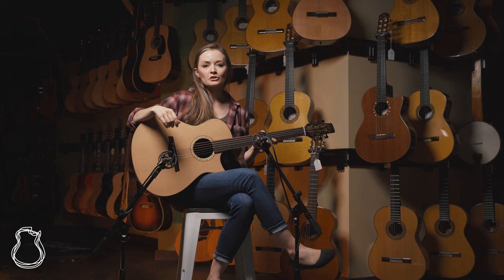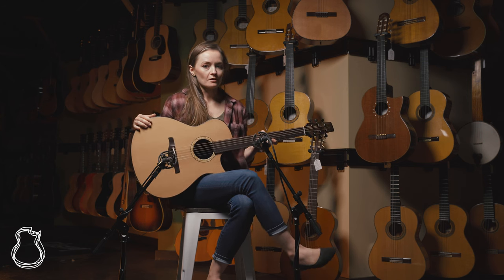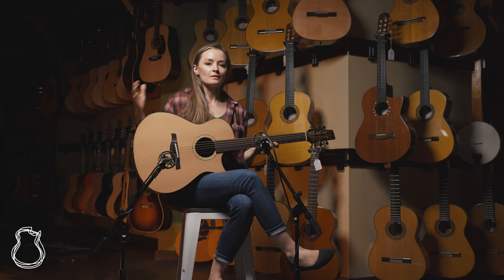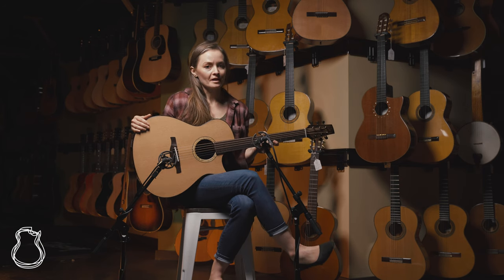Hey guys, Lindsay here at the Carter Vintage Showroom in Nashville. Excited today to talk about a brand new guitar that just arrived recently following its debut at the Woodstock Luthier Showcase. This is an OMC from Oregon luthier Mark Gallero.